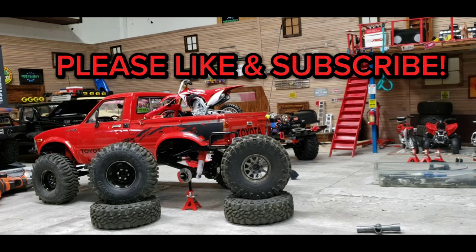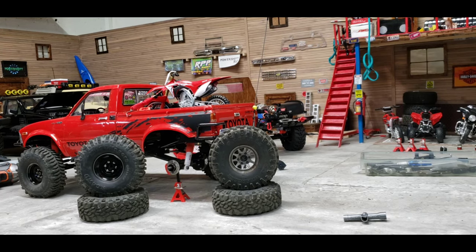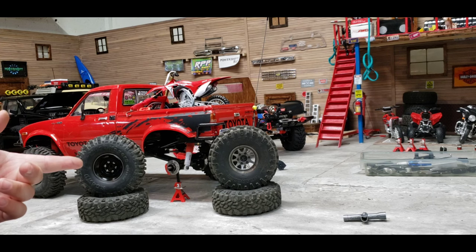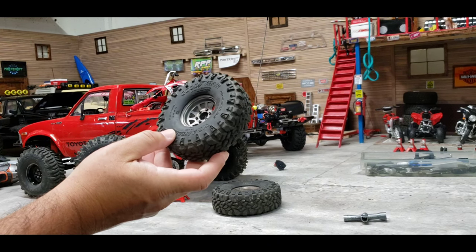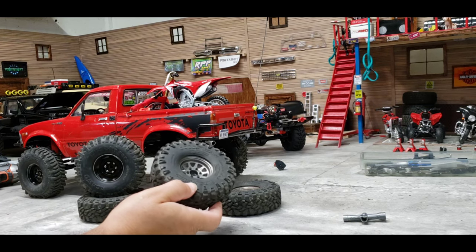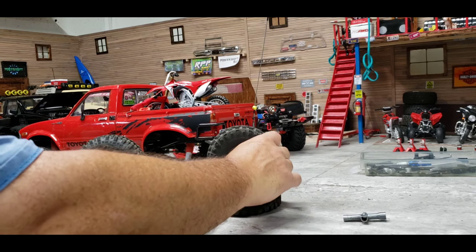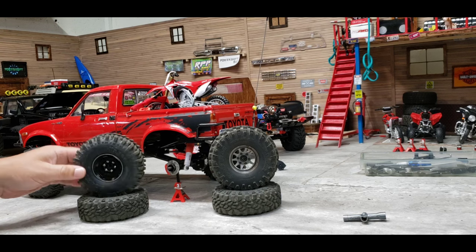Doing a quick video for the channel with some tire info, mainly pertaining to RC four-wheel drive tires. I got a rig a while back — the dually you guys have seen — and it came with these Goodyear Wrangler Duratrac tires on it. I was actually working on trying to trade these to a subscriber buddy, but I don't know if I'm going to be trading them because I've been doing some tire testing.